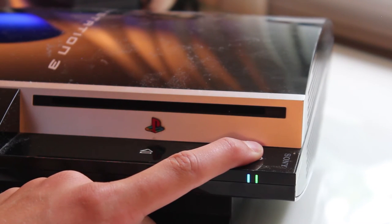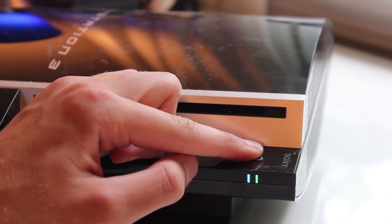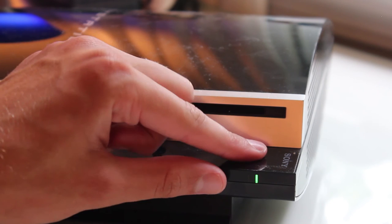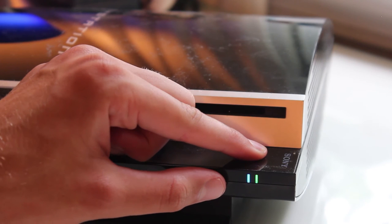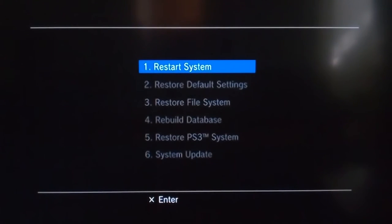Now hold down the power button to hear three beeps — it's going to turn itself off. Once the light turns red, do it again: hold it down for three beeps, and on the third beep you'll hear more than one beep. Let go at that point and it will boot into safe mode. Plug in the flash drive with the firmware on it now so you're a step ahead, then plug in a USB cable with your controller and press the PlayStation button. Go down to option five: Restore your PS3 system.